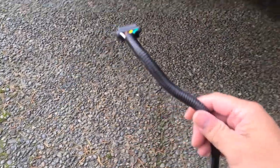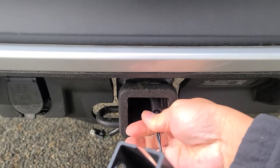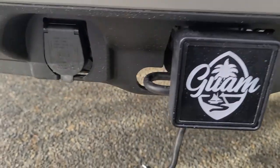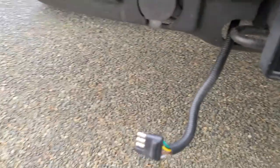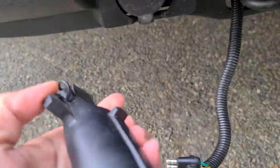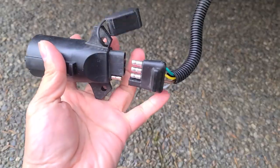We're gonna go ahead and feed the wire through, grab the wire, and feed it through here. Next, I'm gonna grab the adapter, pop the cover open, and go ahead and plug this in.